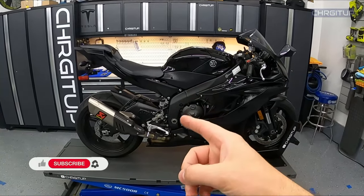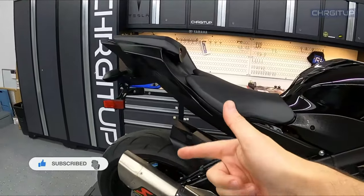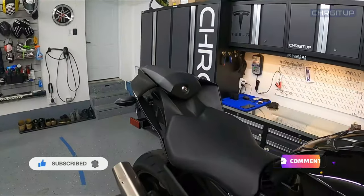What's going on guys? Chaijin up here in the garage with the Black R6. For today's video, how to remove the rear fender flares. Let's go.